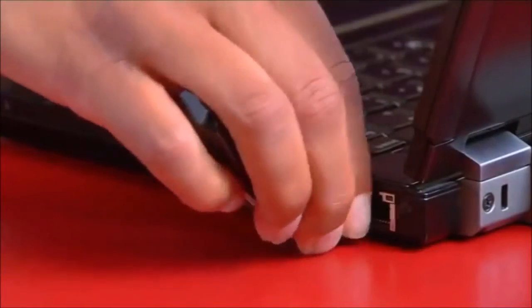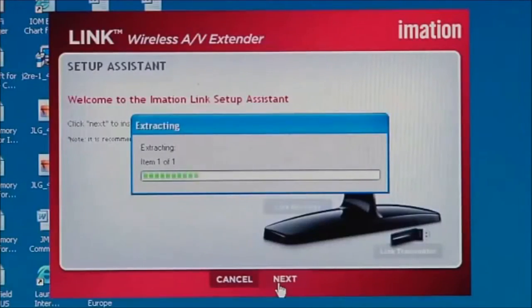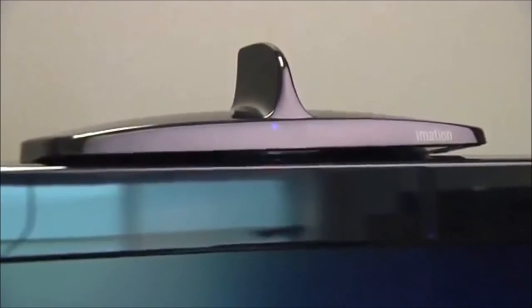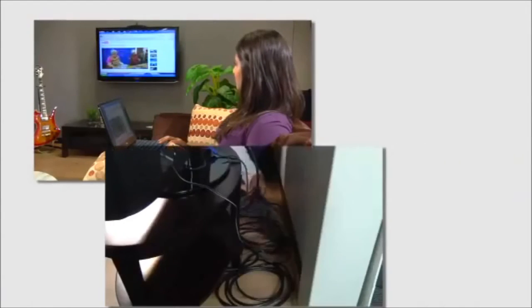Setting up LINK is simple. If you're on a PC, plug in the USB drive to your laptop and follow the on-screen installation instructions. Then simply connect LINK to your TV or home theater system using the enclosed HDMI cable. You're now ready to begin wirelessly streaming content from small screen to big, and cord to cordless.